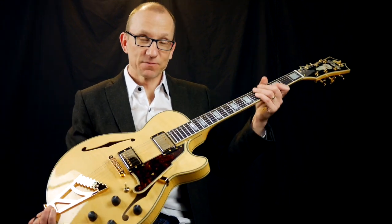Hey guys, I'm Robert from Master Guitar Academy. Today I'm going to show you a cool jazz blues lick. But first, let me show you this baby.